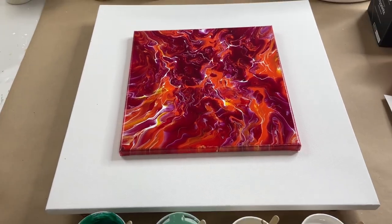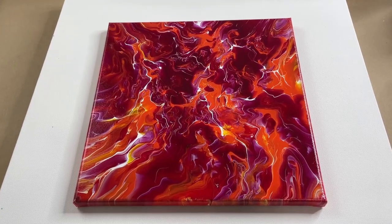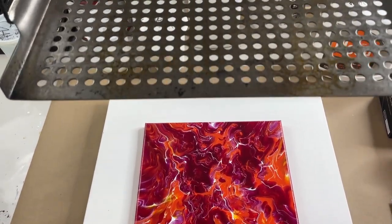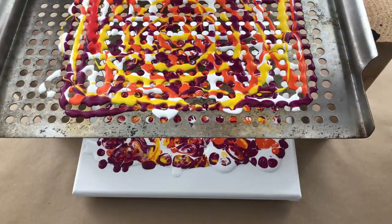All right Pouring Nation, today I'm going to try and do another painting like this one that I really love. How I did this was I actually poured through a barbecue grate down on top of my canvas.